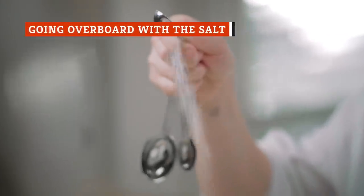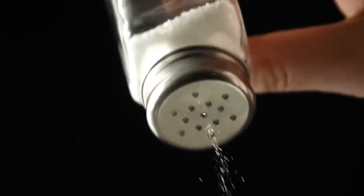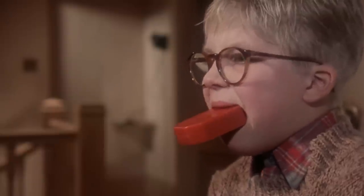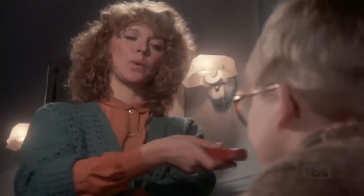Adding too much salt is a mistake everyone makes once in a while. Whether you attribute the reason to forgetfulness or an error of estimation, the result is the same — salty, bitter food. But don't throw your food away. This classic mistake can be fixed quite easily.